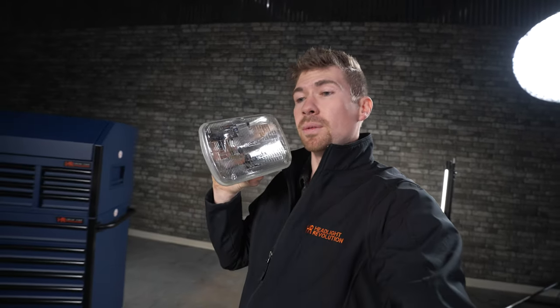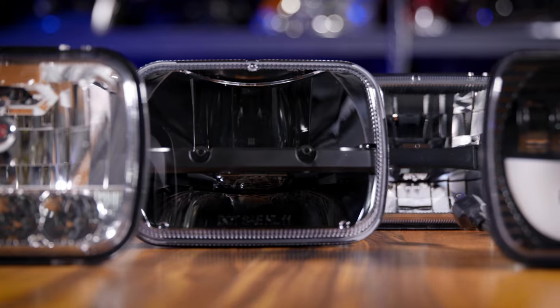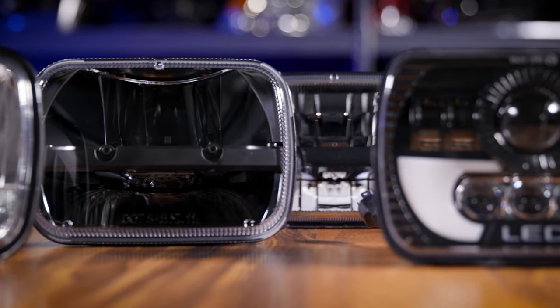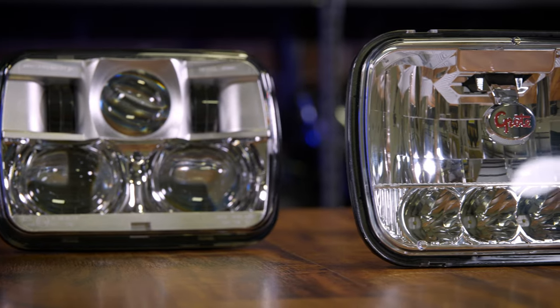If you have something like this in your vehicle, this is a 5x7, also known as a 7x6 headlight. There are a ton of different aftermarket headlight options out there, so if you want to upgrade, you're probably left with the uncertainty of not wanting to waste your money buying something to replace this and finding out later it's not any good.